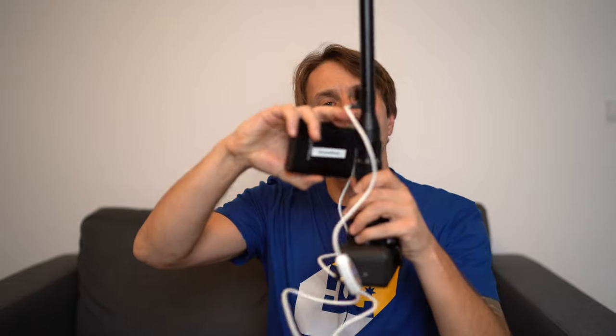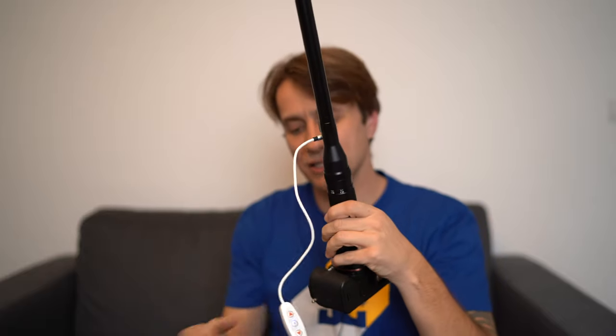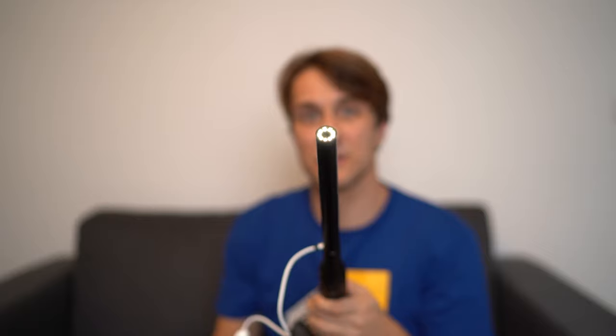Zum einen ist die Spitze vorne wasserdicht. Dann hat das Objektiv hier vorne LED-Lampen eingebaut. Wenn man eine Powerbank hat, kann man hier über einen Schalter, der mitgeliefert wird, das Licht anmachen und auch dimmen. Ich dimm es jetzt mal — seht ihr das? Geil, oder?